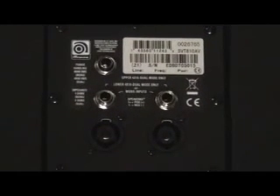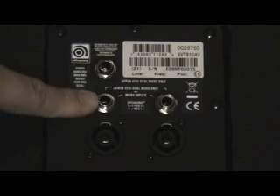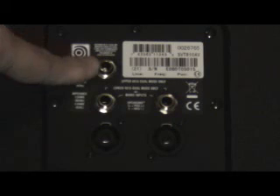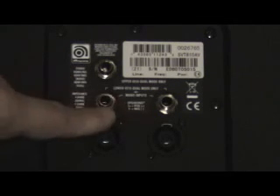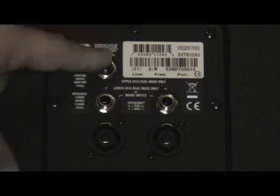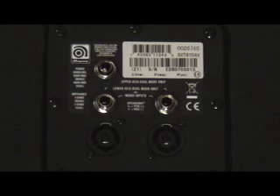Here we're looking at the back of the 810 cab, leaning up against the wall to check out a couple of new features. The back panel features two quarter-inch inputs and two Neutrik inputs. Either set — quarter-inch or Neutrik — gives you the full range of the cabinet. If you want to split the cabinet, you can access this input for the top 410 speakers, and then access the bottom 410 cluster with either of the other two inputs. So if you're running a 4 Pro and want to run it stereo or bi-amp, you can access each set of 410s independently.